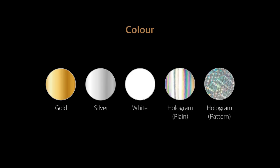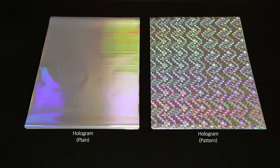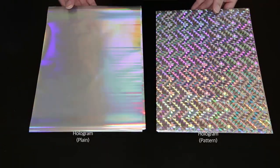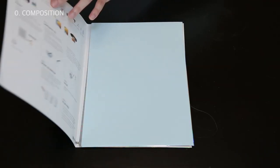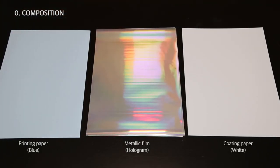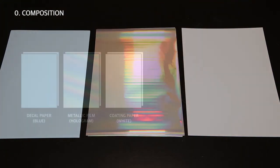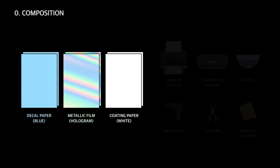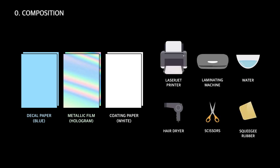We offer two types: plain and patterned. The method is pretty much the same as the film-free metallic. The film-free metallic package consists of three different types of paper: the printing blue paper, metallic sheet (in this case, hologram), and the white laminating sheet, otherwise known as coating paper. You would also need a laser printer, laminator, glue W1, and a pair of scissors.